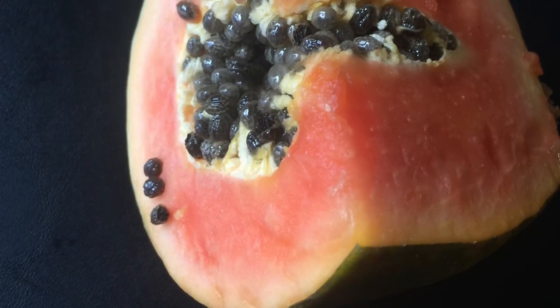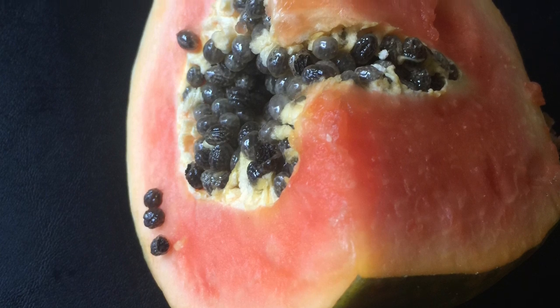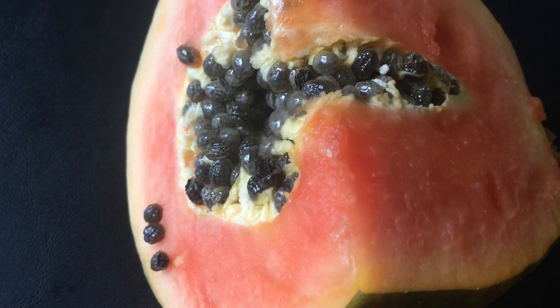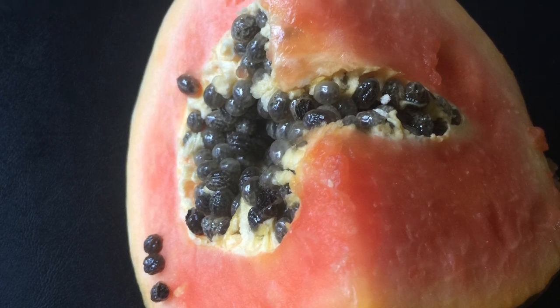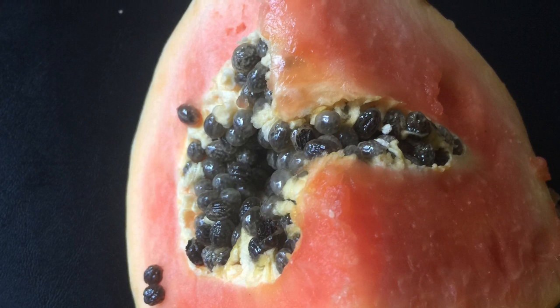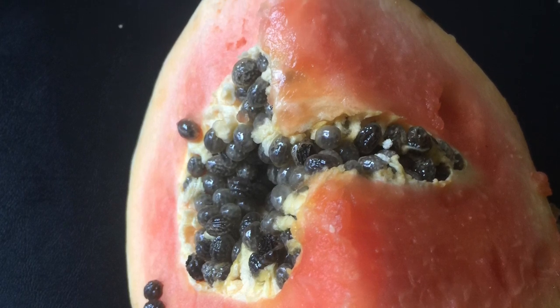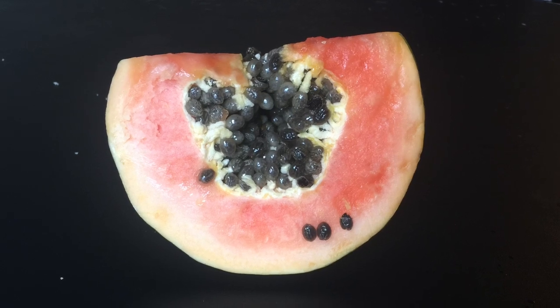Hello friends! I'm here to make a video of papaya halva. I've never tried the taste of papaya, so I'm going to make papaya halva. Let's start.